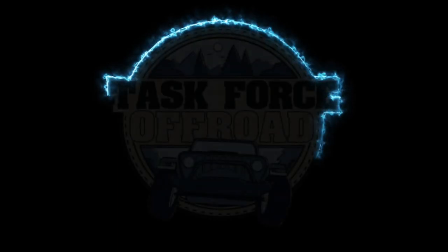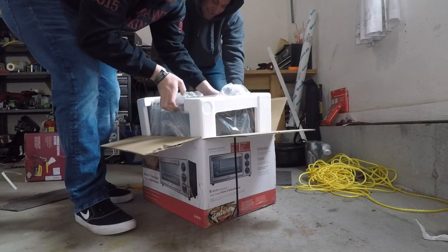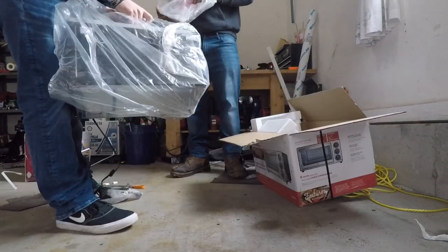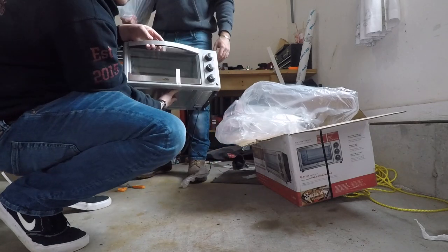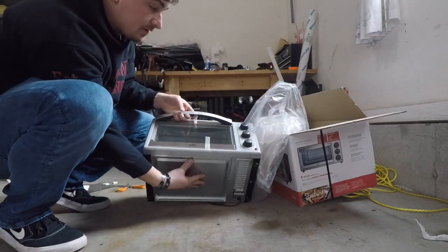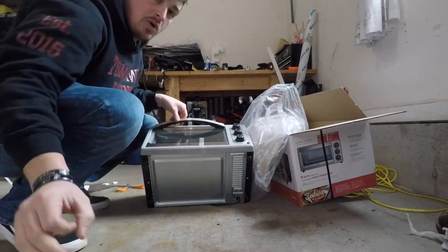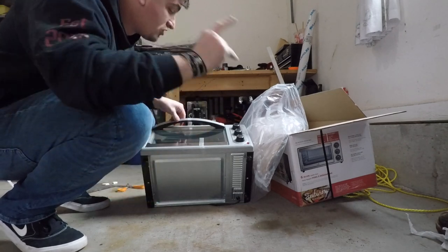I hope you guys enjoy this one, stay tuned. It's actually a good size oven for this — this will work out pretty well, I think. And the important part: allegedly it gets up to 450 degrees, which is perfect for the curing temperature of powder coat.